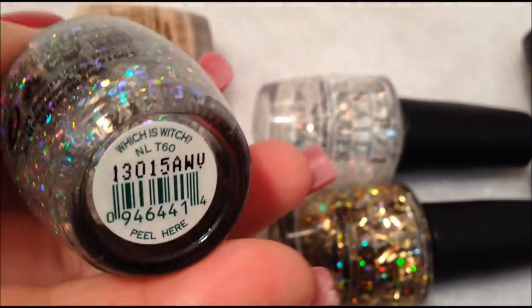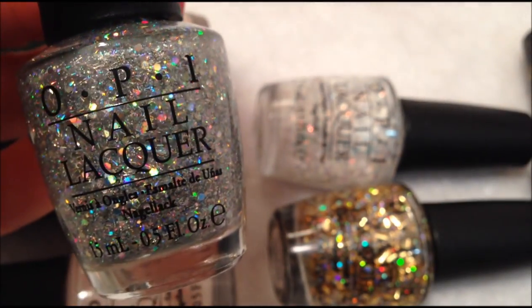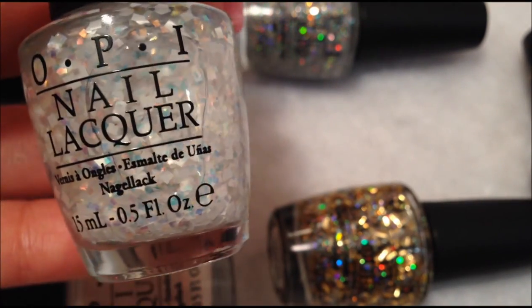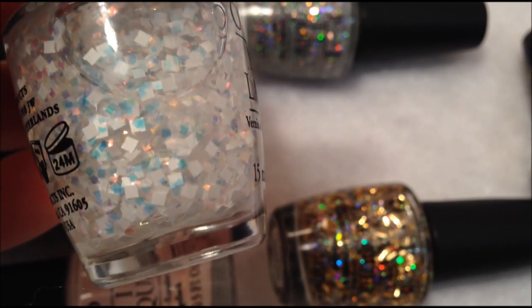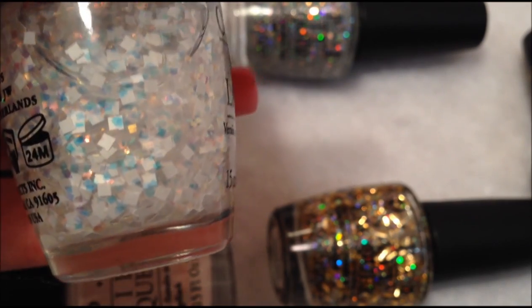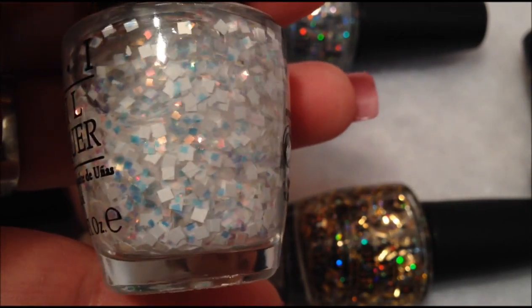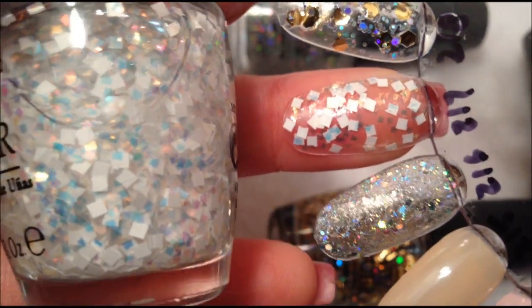And this one is called Witch is Witch. I'll show you these ones that are layered. This next one is called Lights of Emerald City, and this one is a really unique color. It has these opaque white glitters, and then these small iridescent glitters that give a blue reflect to it. And here is the swatch. Really pretty. Really unique.